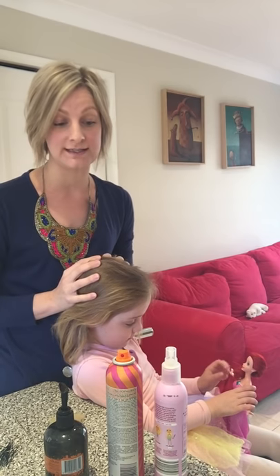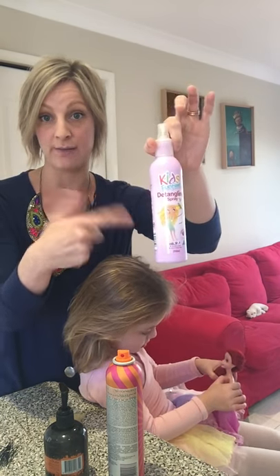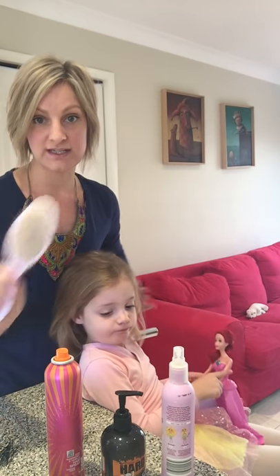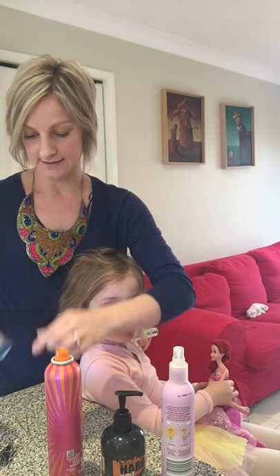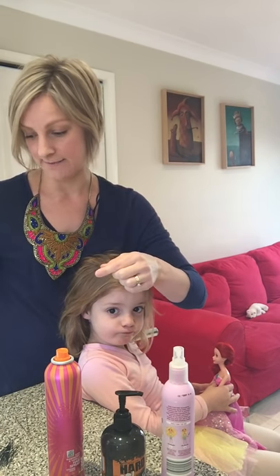There are a couple of things that you're going to need to do this. One is a water spray — I just have an old bottle that I put water in. You will need some kind of gel or mousse, you will need some hairspray, and these things will make sure that it all goes nice and slick and that it doesn't fall out. You're going to need a hairbrush as well as a comb, and you will need a hairband. I always have a couple because they tend to snap every now and then.